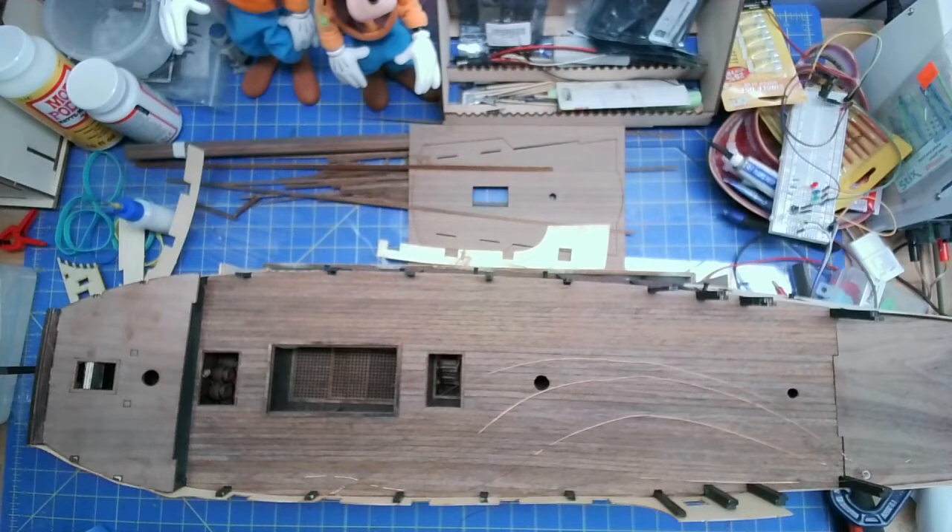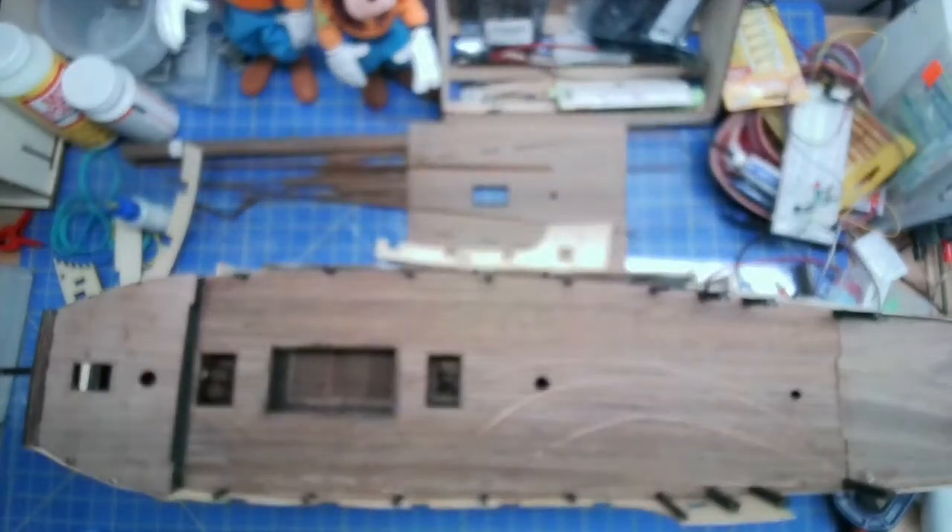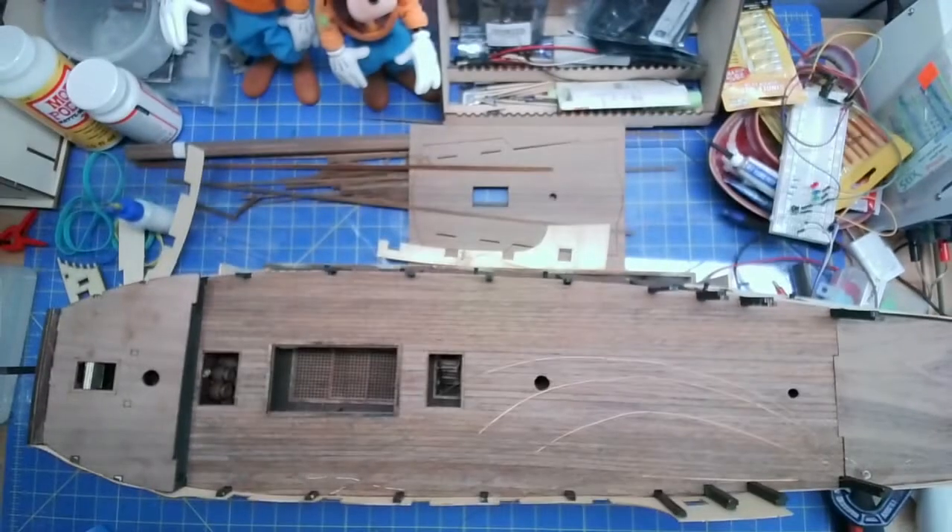Before our live stream tonight with Eric and Mark, I wanted to point out some things - some of the parts are fitting really well, some parts I've got to adjust, and there are a couple of parts that were cut wrong. Let me switch cameras - this camera keeps going out of focus.